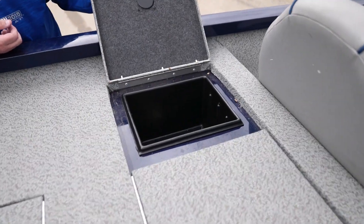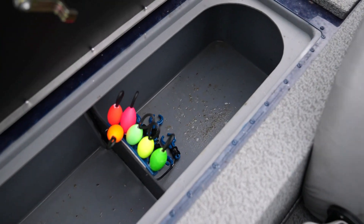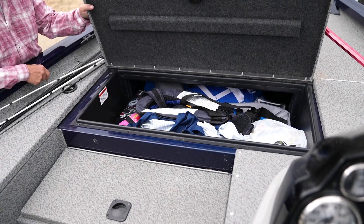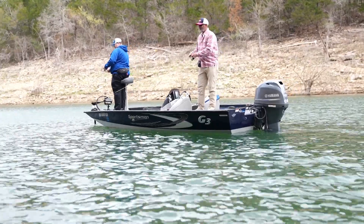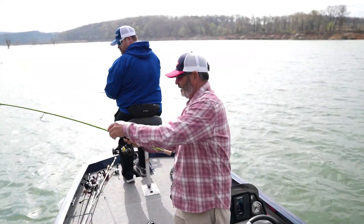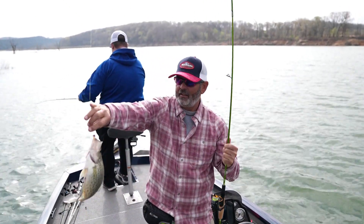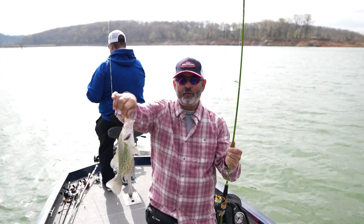We've got plenty of storage here — little storage compartments all over the place. You've got a nice live well up here and a huge storage locker up front that you basically put too much stuff in. That's a big front deck — like I said, this is a 1710, which is virtually an 18-foot boat. Two people up there, no problems at all. Just a couple of electronics — you've got the 70-horsepower motor. This is rated for a 90, but the 70 is plenty for you guys.